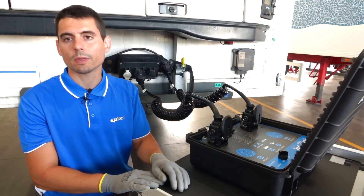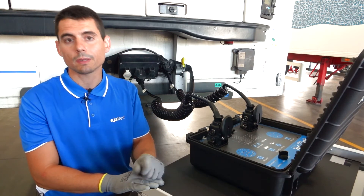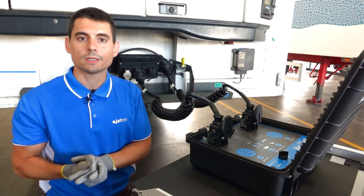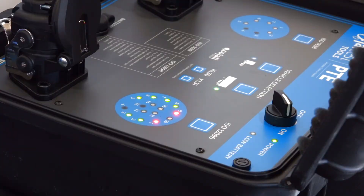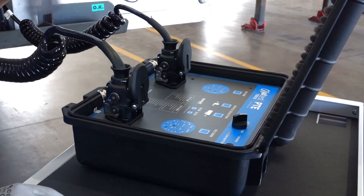Regarding the ISO 12098, the lamp of the left indicator has been replaced. That means that we have finished our maintenance and then the final check should be performed in order to see if everything is correct.